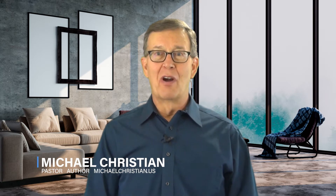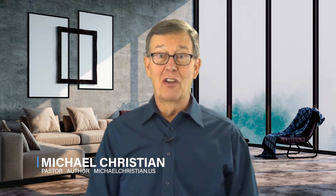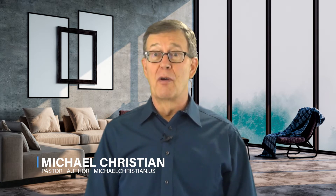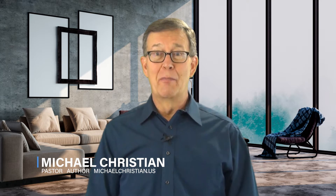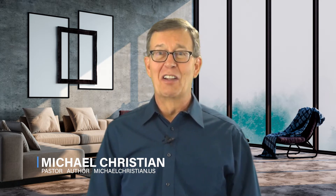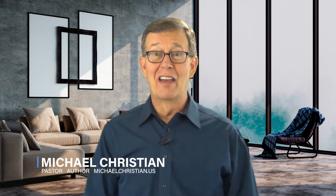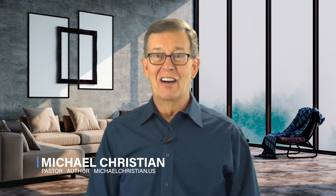Welcome, everybody. I want to invite you to lesson two on our How to Put on the Armor of God series. I want to especially greet everybody that's watching from around the world. I know we have many people who log into our website from other countries. So I just want to say hello to everybody internationally. We're so glad that you're here and tuning in to this particular video series.